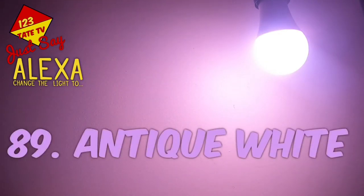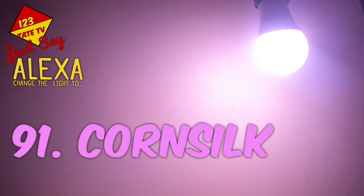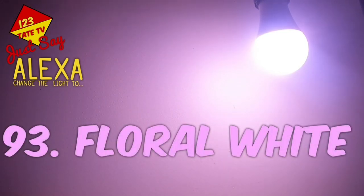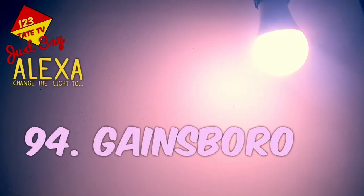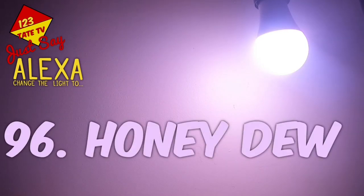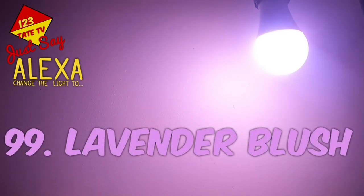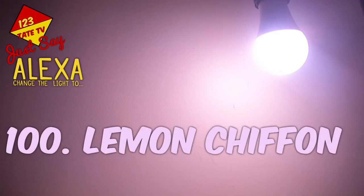89. Antique White. 90. Blanched Almond. 91. Corn Silk. 92. Dark Khaki. 93. Floral White. 94. Gainsborough. 95. Ghost White. 96. Honey Dew. 97. Ivory. 98. Khaki. 99. Lavender Blush. 100. Lemon Chiffon.